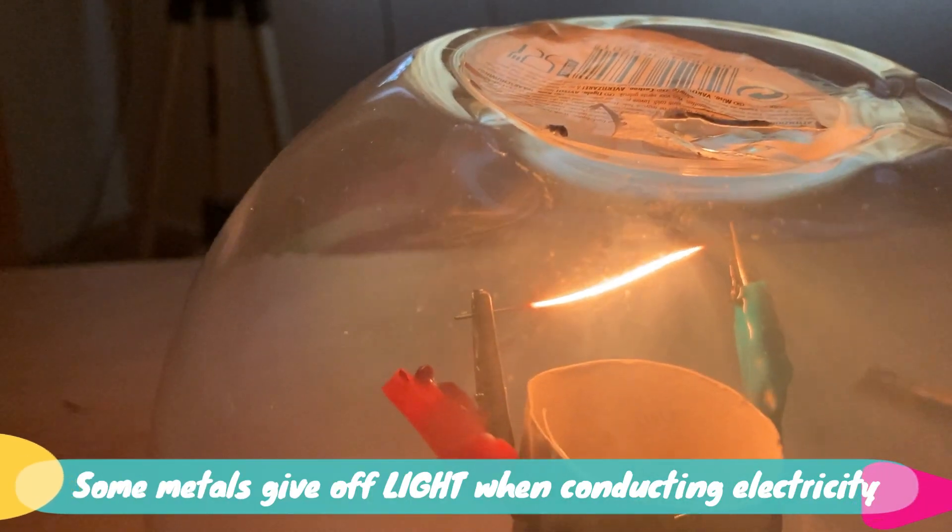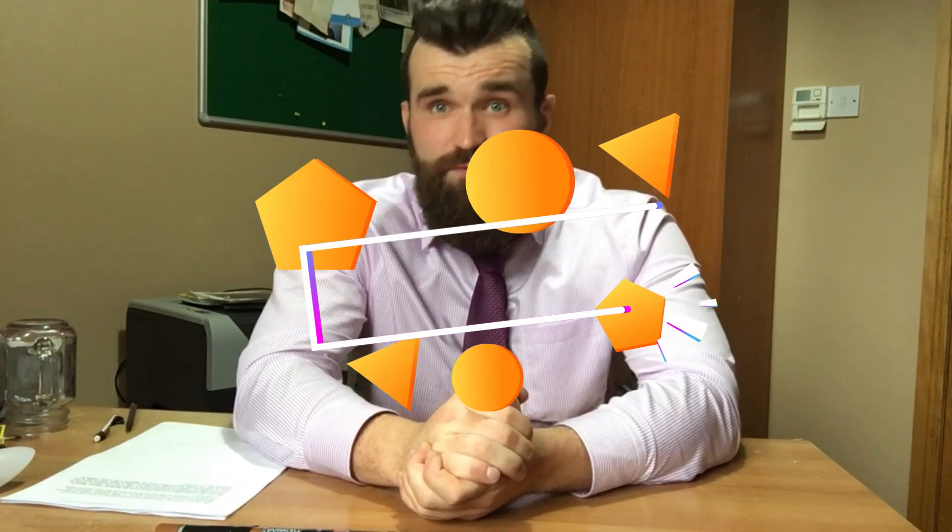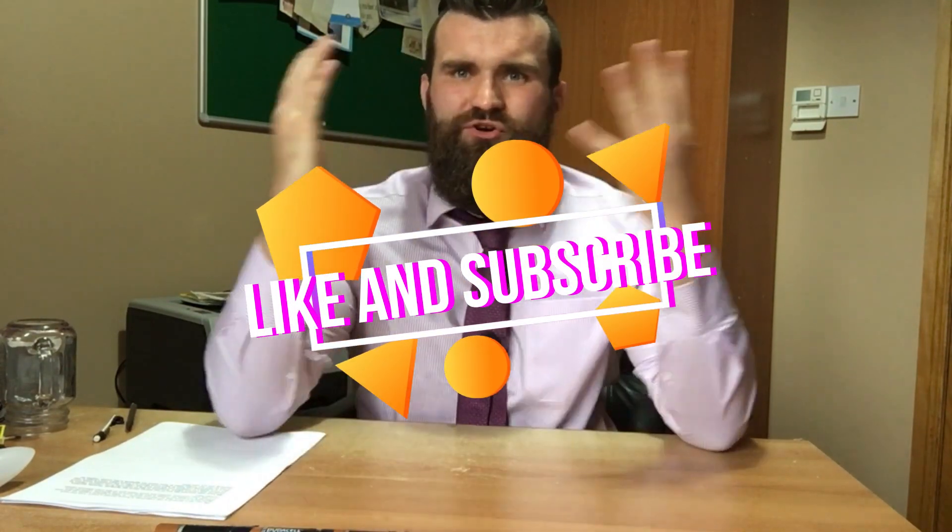The light bulb was invented when scientists realized that some metals give off light when electricity flows through them. And so we have reached the end of our lesson about the light bulb. Parents, teachers, students, and viewers, please remember to like this video and subscribe to my channel for more cool and amazing videos like this one. Don't forget to stay tuned for part three of my circuit videos — as always, thanks for watching, see you next time!